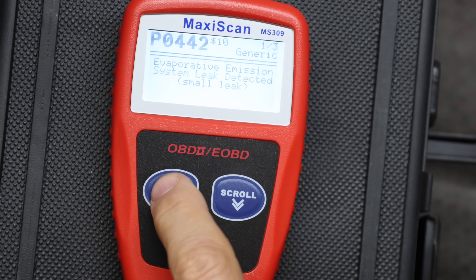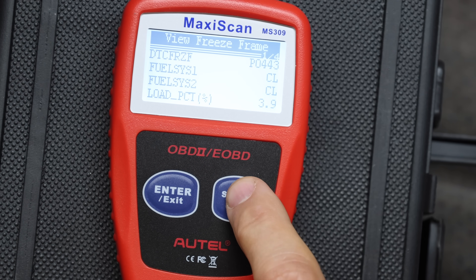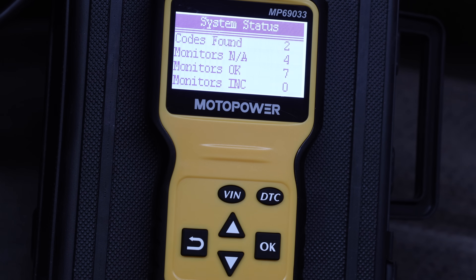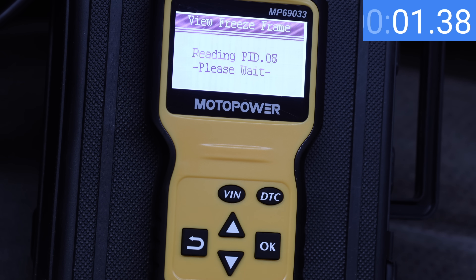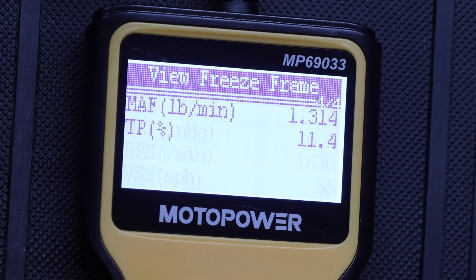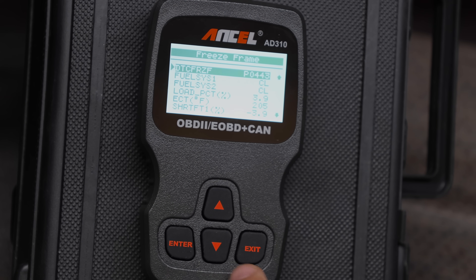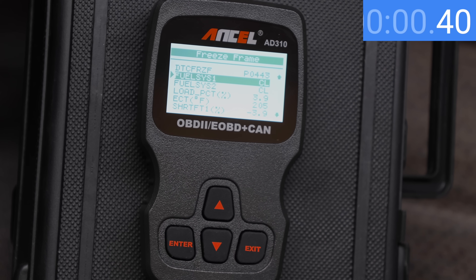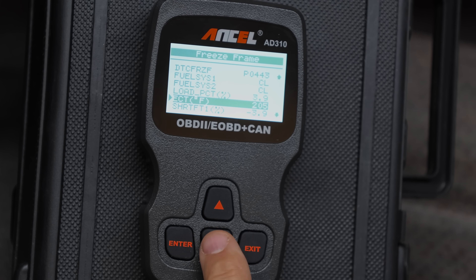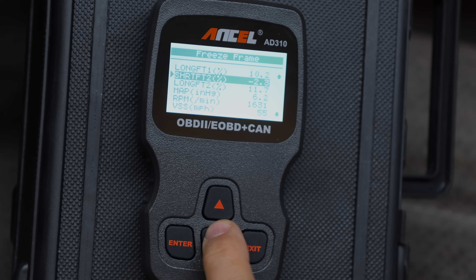Just like the Leekulu, the Autel takes five button engagements to reach freeze frame data but is a little faster at 3.75 seconds, with four data points per screen and no noticeable lag. The MotoPower requires seven button engagements and also takes 3.75 seconds — same as the Autel — with four data points per screen and a large, easy-to-read font. The Ancel 310 takes five button engagements and 3.4 seconds — the fastest yet — but shows six data points per screen and requires scrolling through each before advancing, lagging over 1 second per button press.